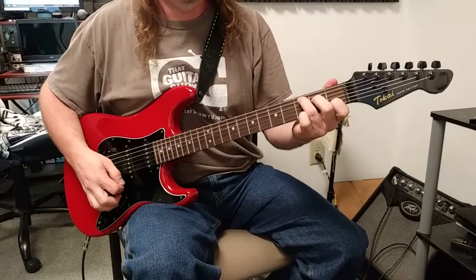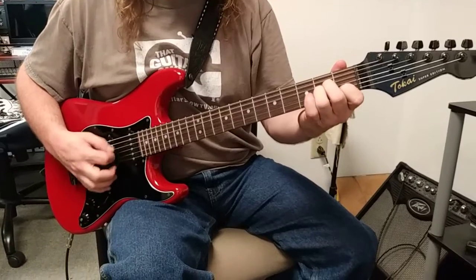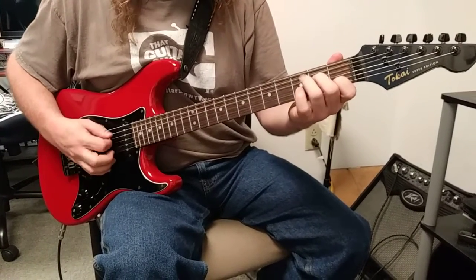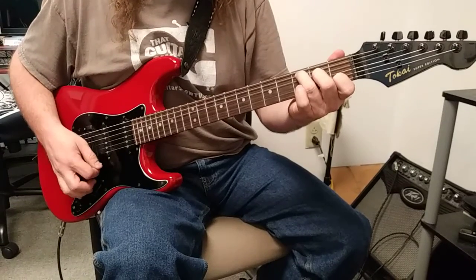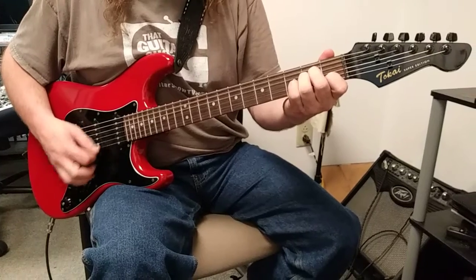So C, C over B, to A minor — I'll do that again — and then D over F sharp.